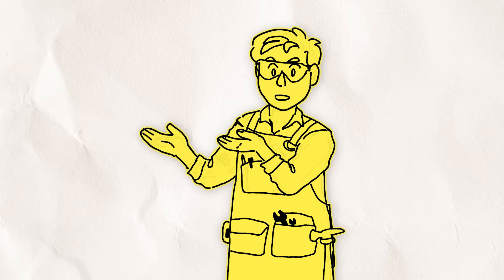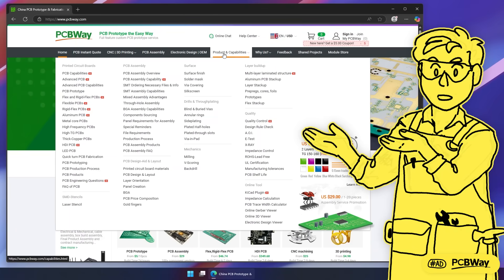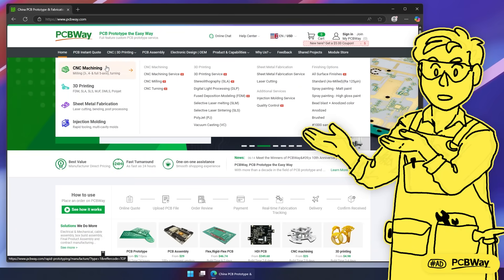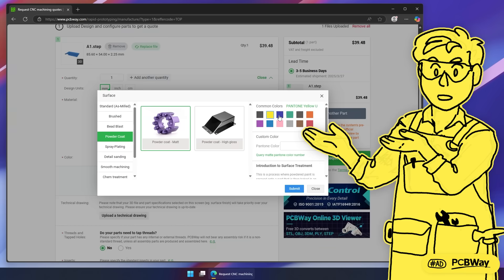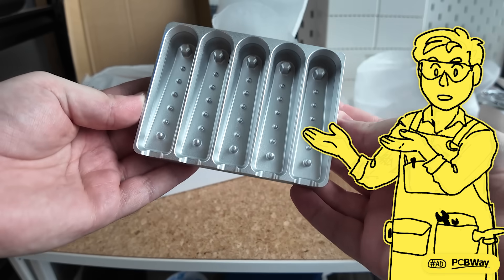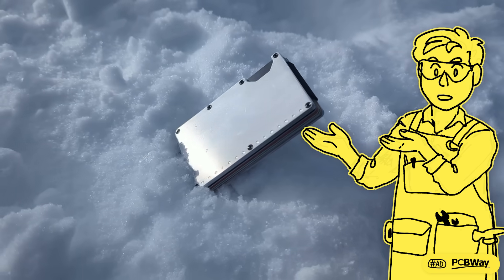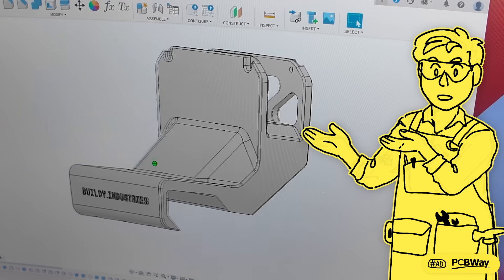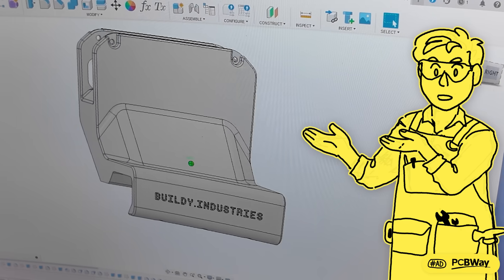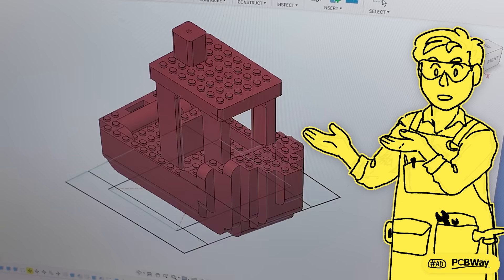If you're also struggling with prototyping, maybe you could use PCBWay. They do PCB prototyping and production, 3D printing in almost every material you can think of, CNCing and so much more. Their website is super simple to use — just upload your file, select the material you want, then they handle the hard manufacturing part and ship it out to you. They've made so many parts for me that I just can't manufacture by myself, like aluminium CNC moulds, 3D printed parts, and more. I'm working on a new design that PCBWay is manufacturing for my next video, so let me know if you can guess what it is. Check out the link below to save $5 on your first order, and thank you to PCBWay for sponsoring this video.